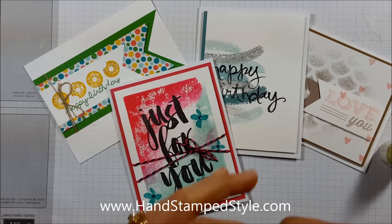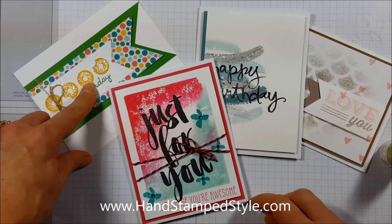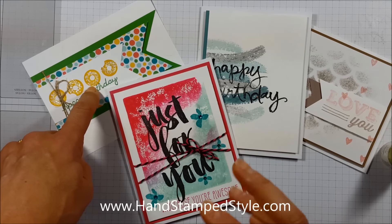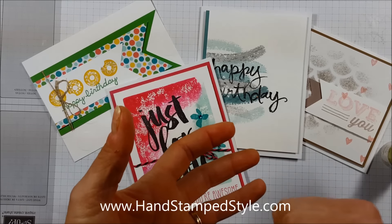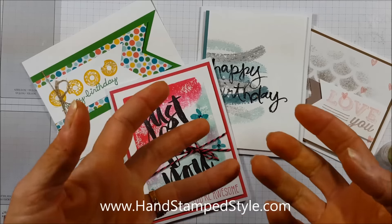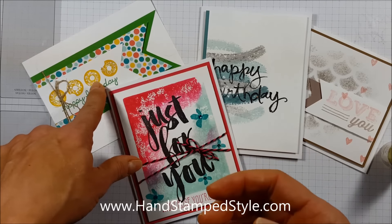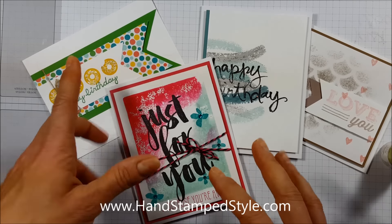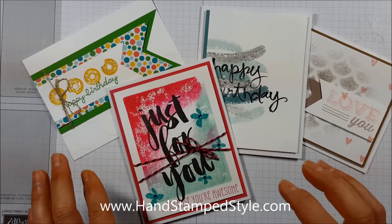I'll explain the different reasons why I like each of these products and show you how they look different on your projects. The last product that will allow you to add sparkle is something you'd use with your heat tool — it's called Iridescent Ice. It's basically like a glitter where you put down heat-and-stick powder, heat it to make it warm and sticky, pour the glittery embossing-powder-like material over it, then heat-set it onto your project for a glitter effect.